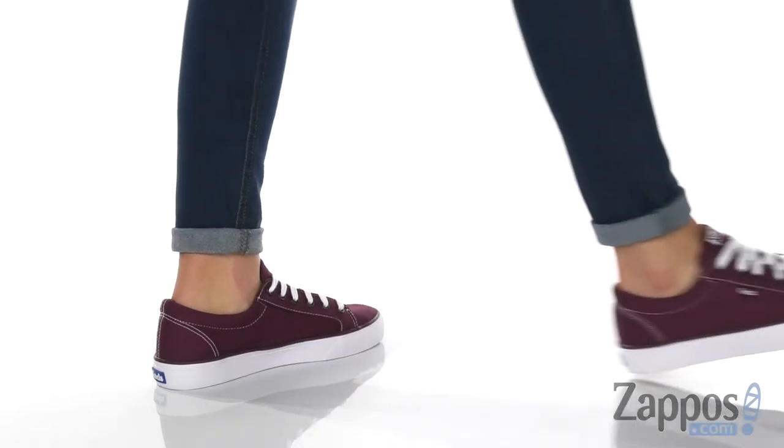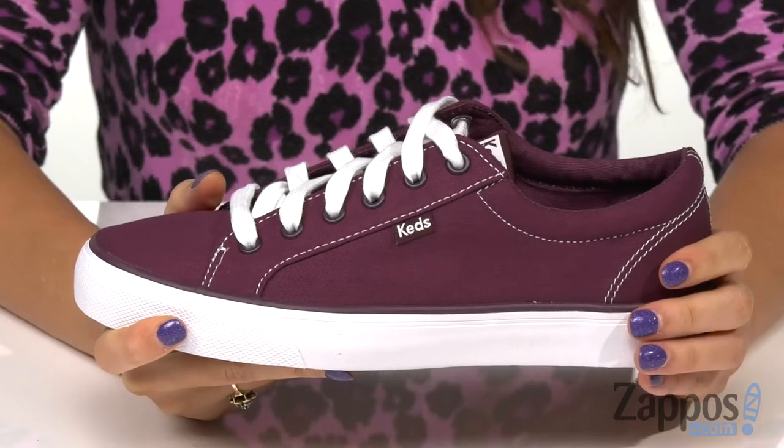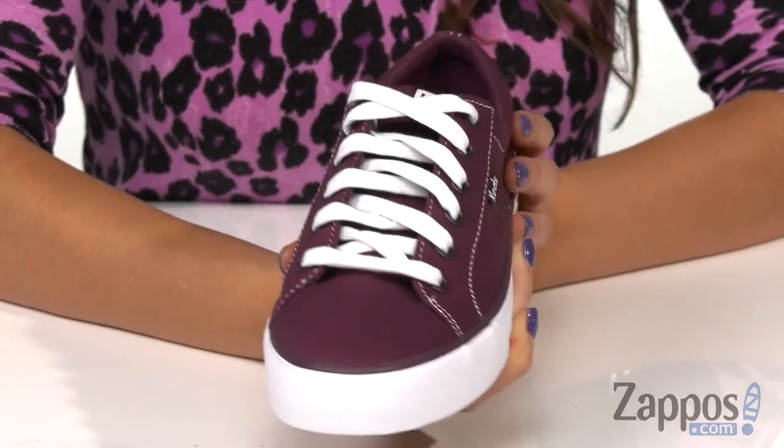These classic sneakers are crafted with a canvas upper that's durable for long-lasting wear. They feature contrast stitching for added flair, and up front is a lace-up feature for a secure and comfortable fit.